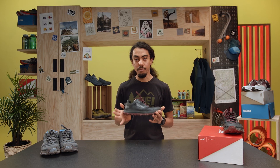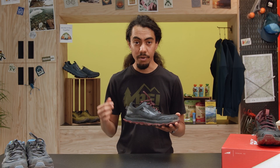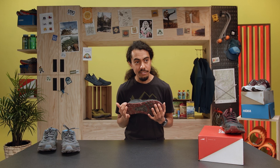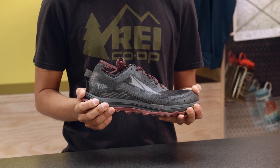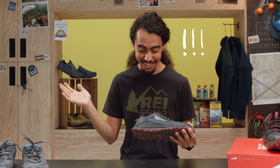The Lone Peak sits right in the middle of the Ultra Trail Series, giving you a good compromise between feeling a little bit of the ground but still keeping you cushioned enough to go for long distances. The Lone Peak 6 is a really interesting shoe because it's a trail runner, and it's also used as a through hiking shoe, which is insane.